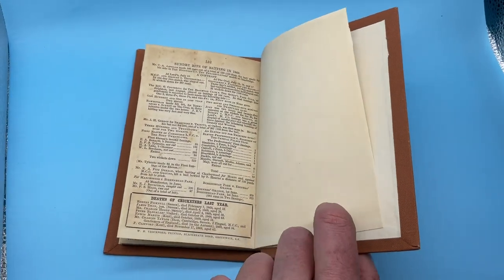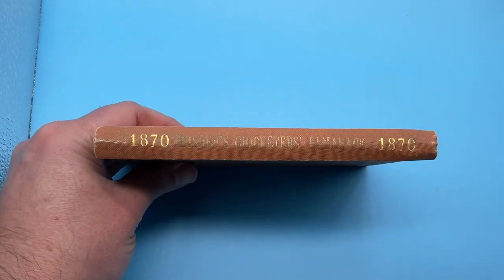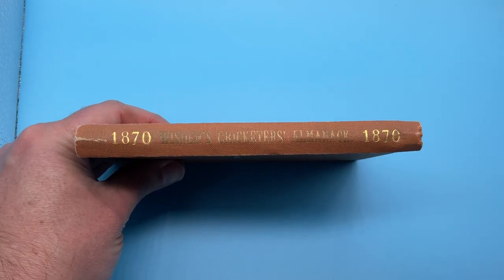It's complete apart from the original covers. So it's an 1870 Wisden, rebound — Publisher's Rebind without original covers.